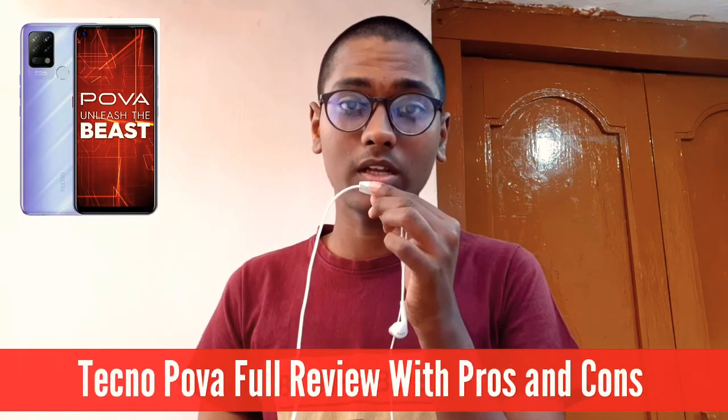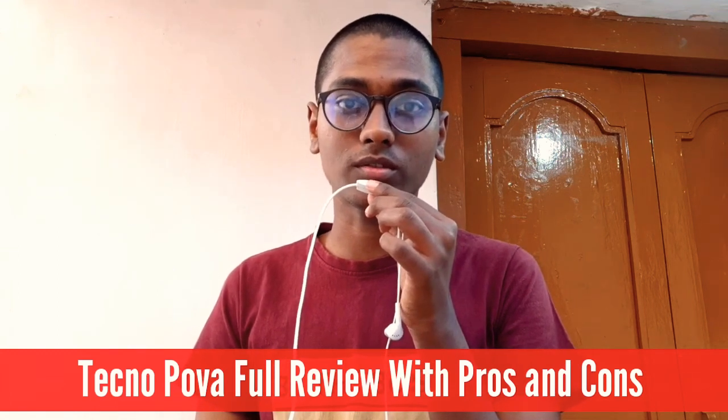Hi friends, welcome to Nervizi Tech New. In this video, I am going to launch and review a new phone from the Techno mobile company. That is the Techno Power phone. I am going to do a full review with pros and cons.